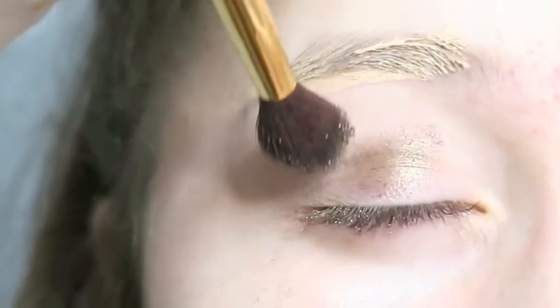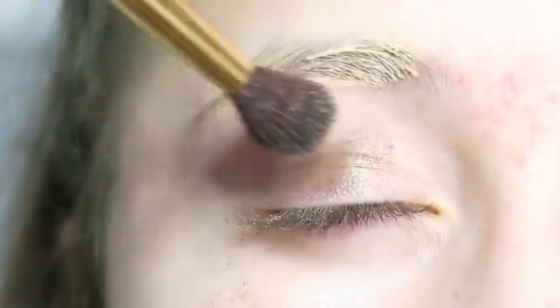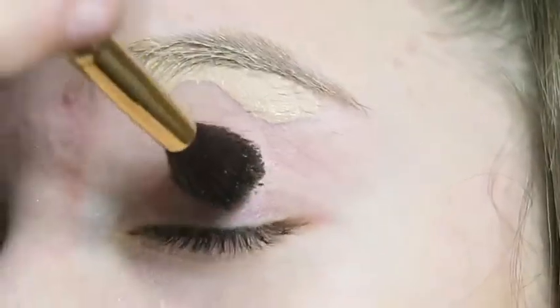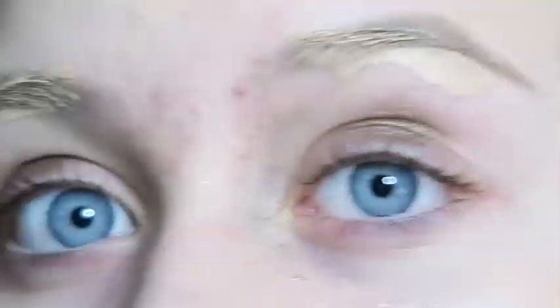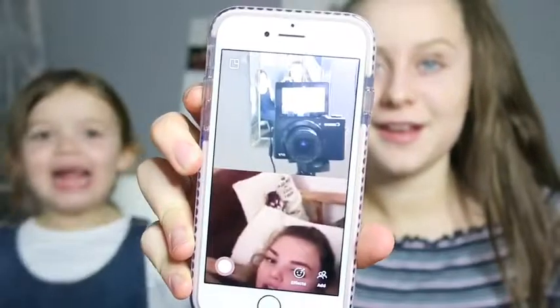That looks pretty, doesn't it! Are you going to do the other eye too? That looks quite nice — is that it? Daisy's done the eyeshadow look — it's quite green! I thought she would have gone for pink but no, we've gone for a nice glittery green. My friend just called — she's actually in the squad at the moment but we're on the phone to her. Say hi!